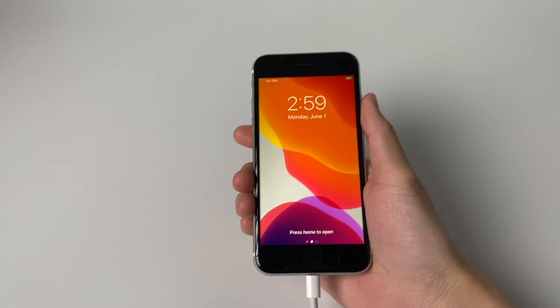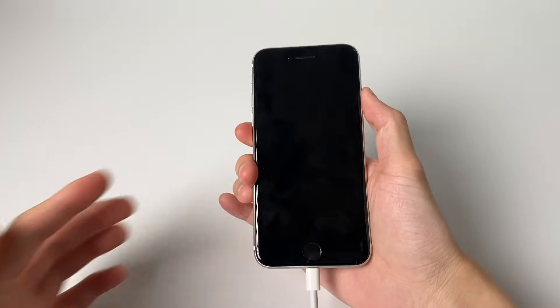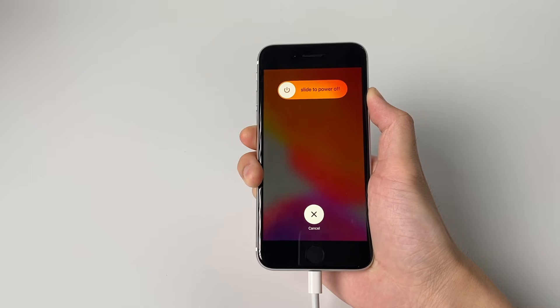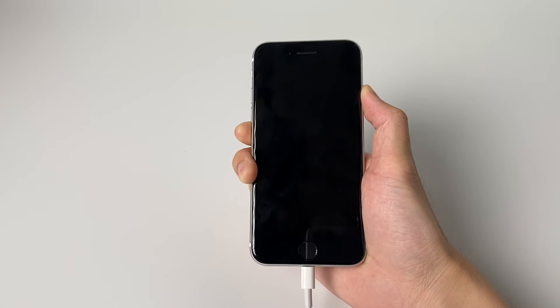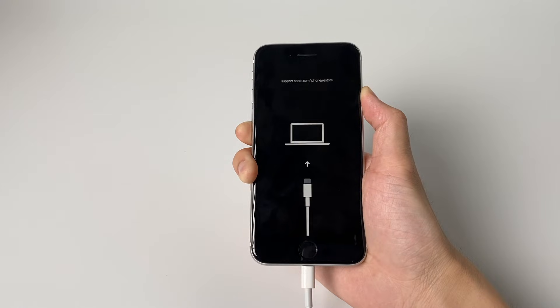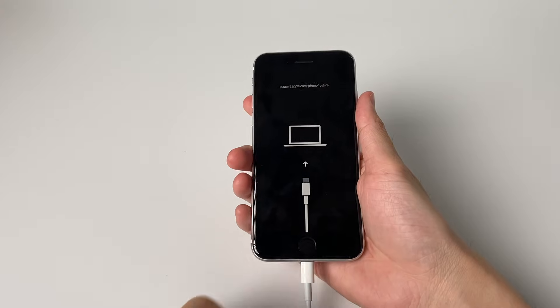Press and quickly release the volume up button, then press and quickly release the volume down button, then press and hold the power button until the connect to computer icon appears.